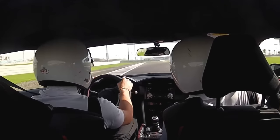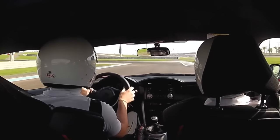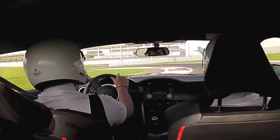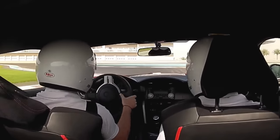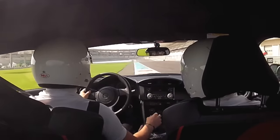Here you can see me drifting the GT86 around the Yas Marina circuit. Look out for the four stages of the drift. Here we have the start of the drift — notice the aggression with the steering wheel. The maintenance, with lots of acceleration. Then a lift and into the transition. Back to maintenance again, a lift, back into maintenance and finally exiting that drift.